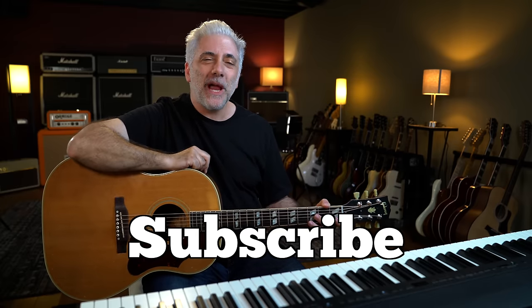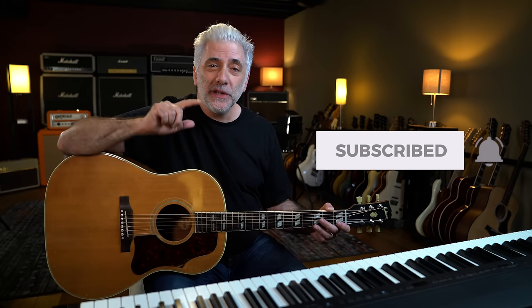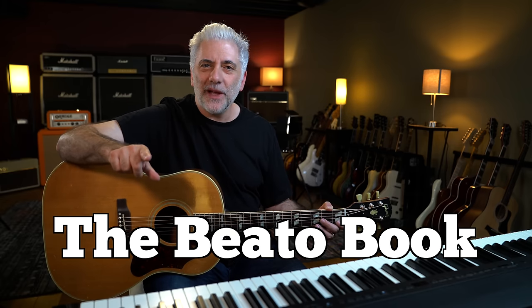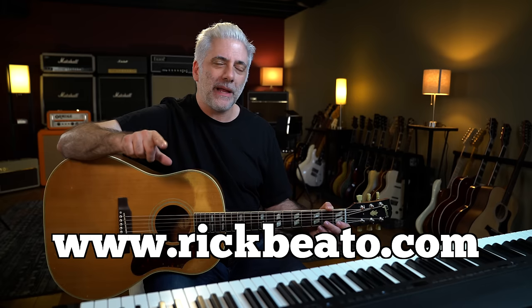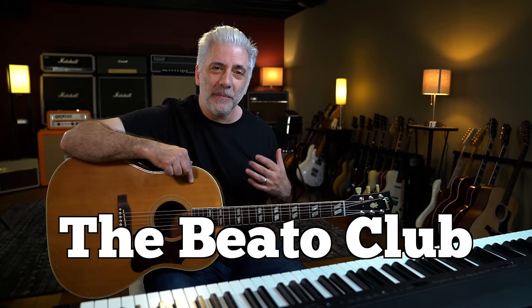That's all for now. Please subscribe here to my Everything Music YouTube channel. If you're a first-time subscriber, remember to ring the bell. If you're interested in the Beato Book, you can go to my website at rickbeato.com. Follow me on Instagram at rickbeato1. And if you want to support the channel even more, become a member of the Beato Club. Thanks so much for watching.